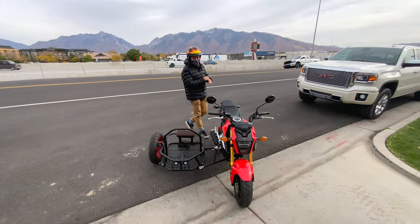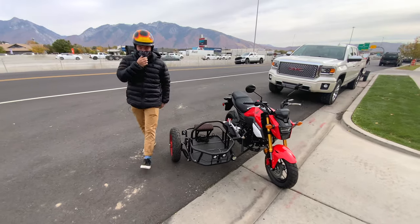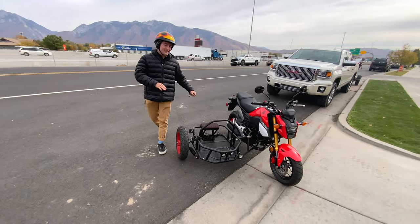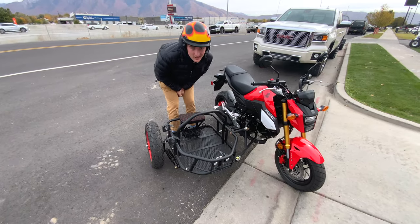Today we want to introduce to you our all-new customized Grom. As you can tell, there's not a whole lot that's changed on this — other than a lot. This one has a sidecar on it. This one we like to call: what would you do for a Grom with a sidecar?